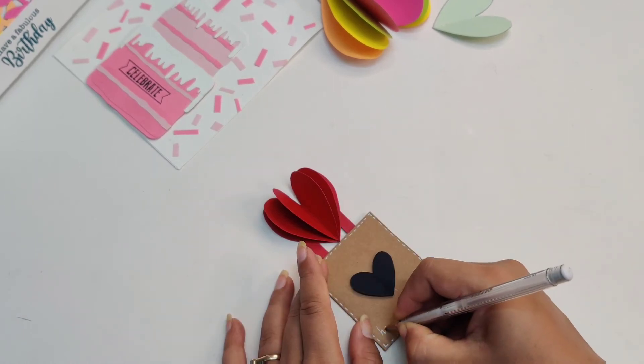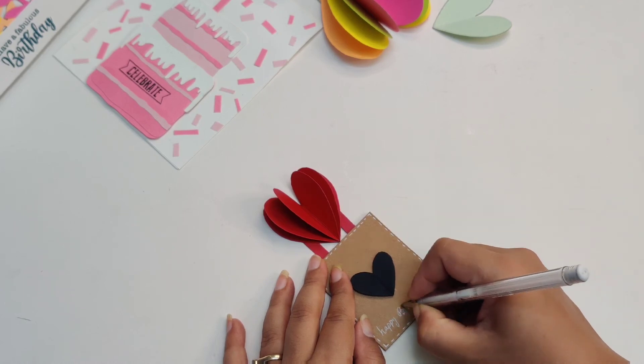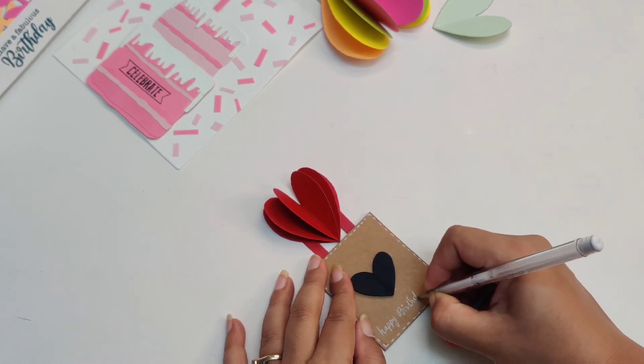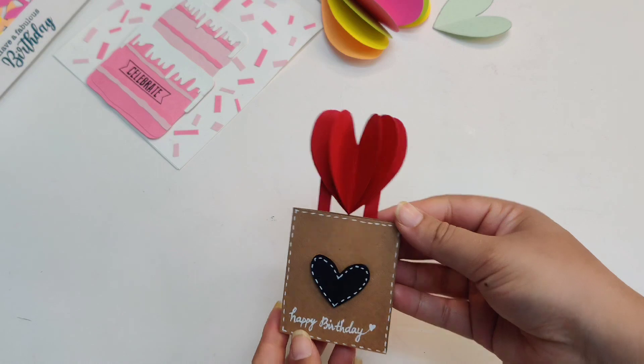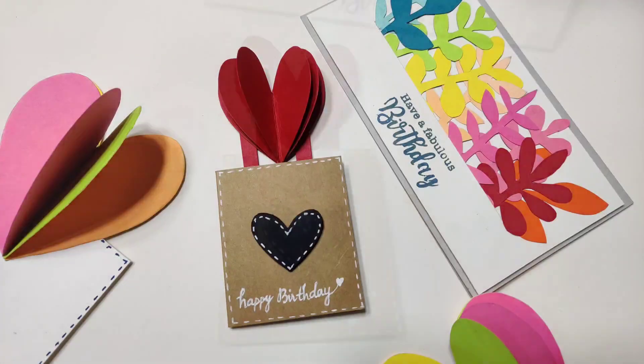Also check out my description box to know more, and follow me on Instagram for daily updates. Please do give a thumbs up and subscribe to my channel for more such crafty videos. See you next time with another idea. Thank you for watching.